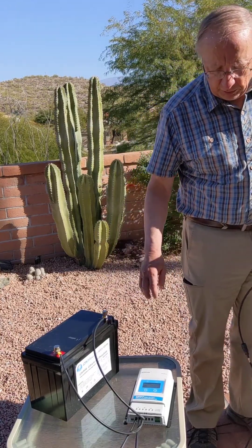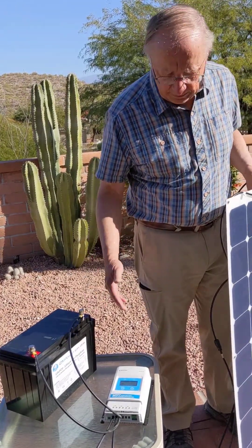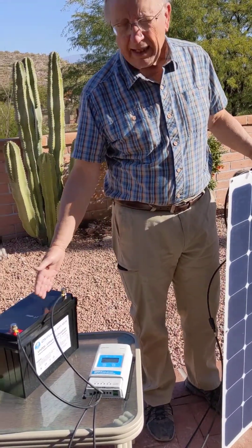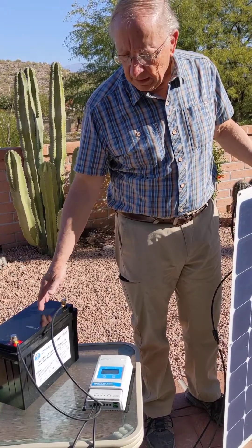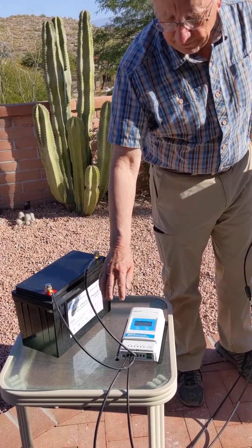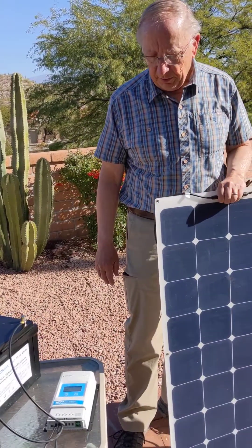The Custom Marine Products solar system basically provides solar panels, the controllers, and the battery. Normally you would put a fuse in between the battery and the controller, though we don't have that on our demo today.